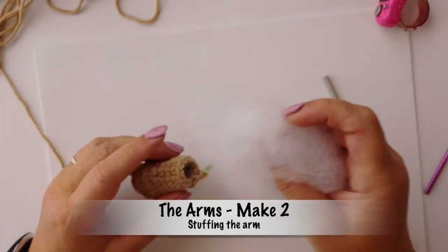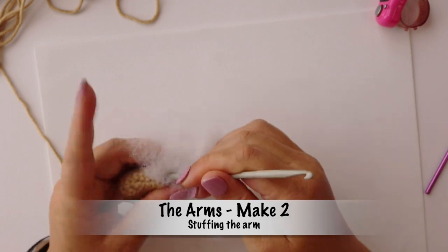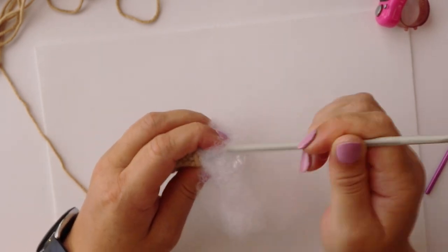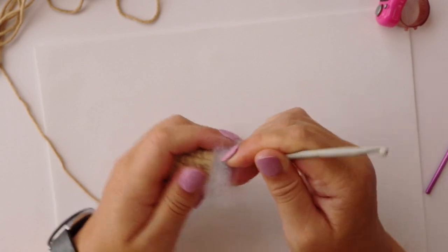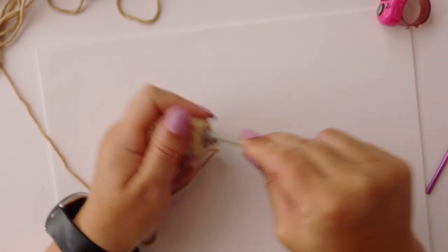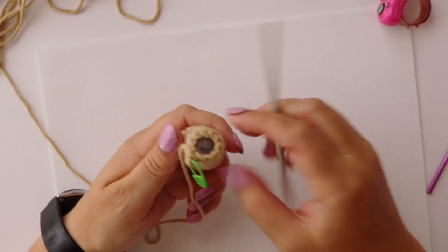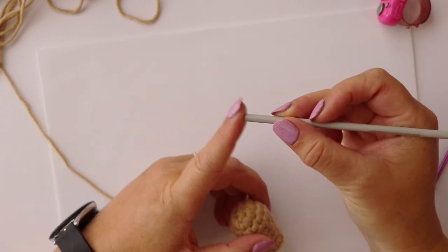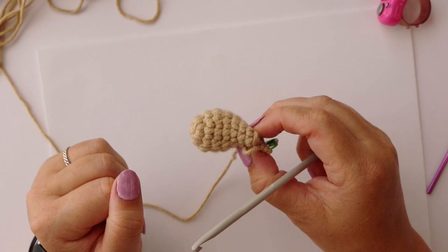Before we carry on with round nine, it is time to stuff the arm. We're going to take some stuffing and push it down into the arm. We want to make sure that we're only stuffing the hand section — we do not want to stuff the entire arm, so you don't want to put too much stuffing in. You do want to compress the stuffing down into the hand so that the hand is very firmly stuffed, even though the arm is left empty.